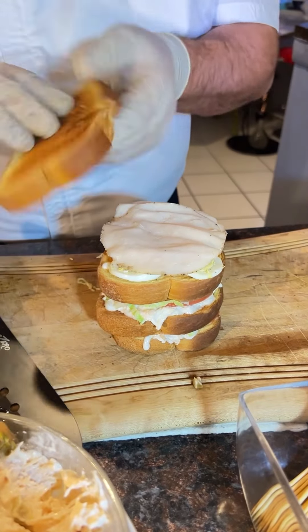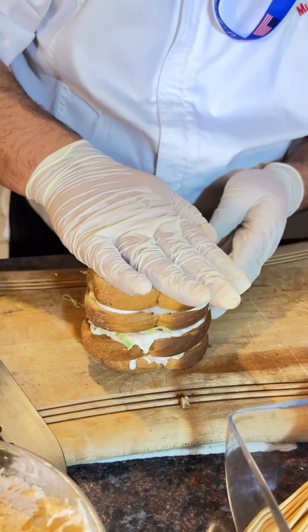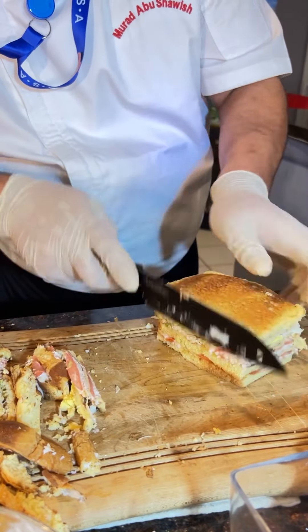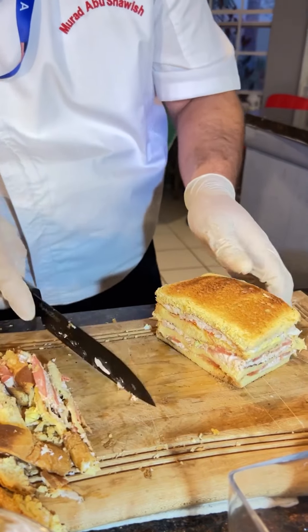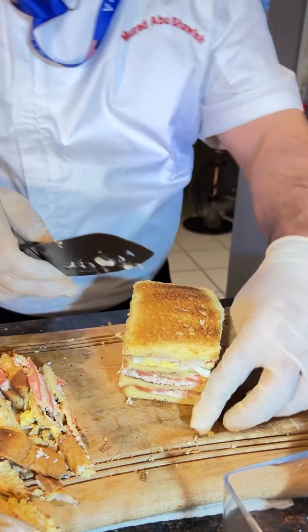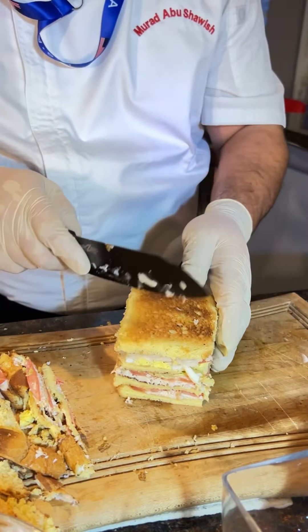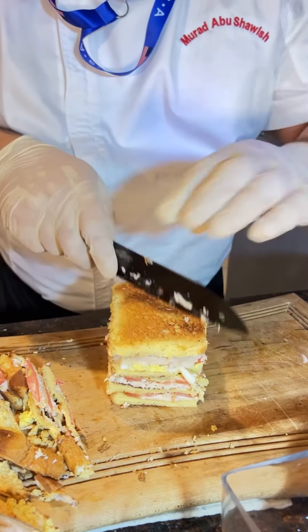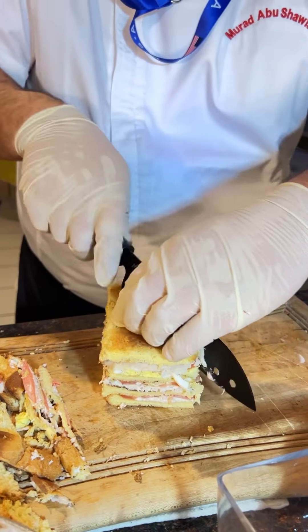And finally we press the club sandwich down. You can cut it the way you like — I will go this way, a direct cut in half.